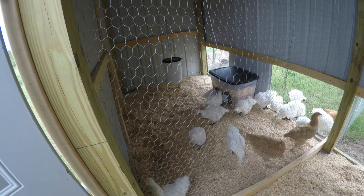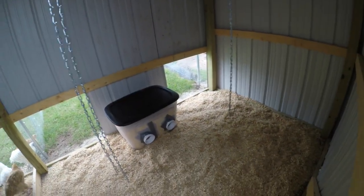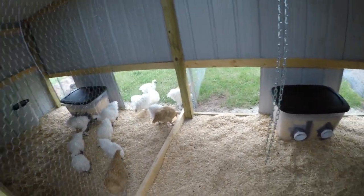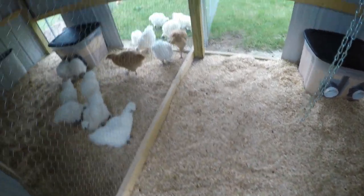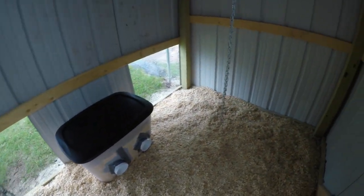I've only got one waterer in there right now; I want to put two per side and keep at most 25 birds in each one of these. Underneath here is concrete — I learned my lesson with other coops I built that are very difficult to clean out.